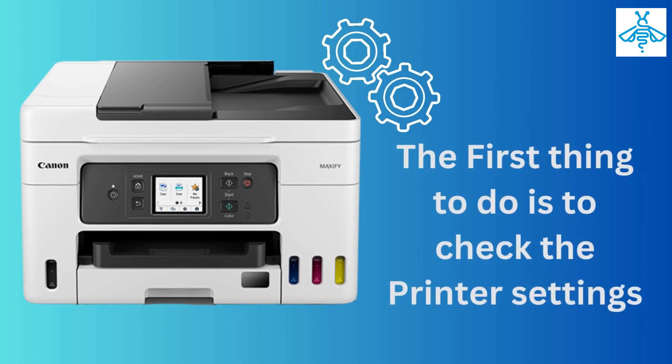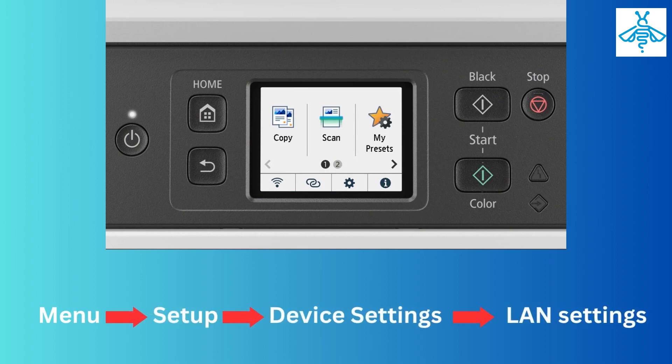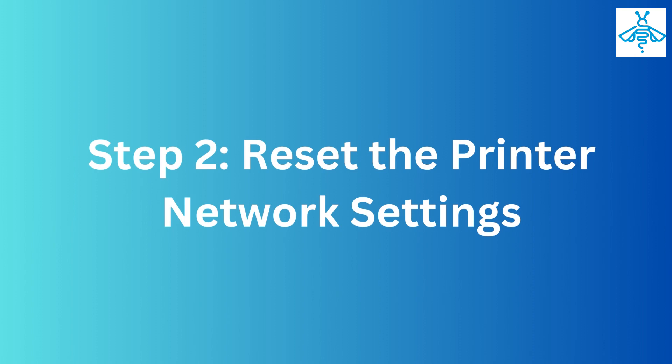Step one: check the printer settings. The first thing to do is to check the printer settings. Press the menu button on your printer, then select Setup and go to Device Settings. From there, select LAN settings and ensure that the wireless LAN is enabled.